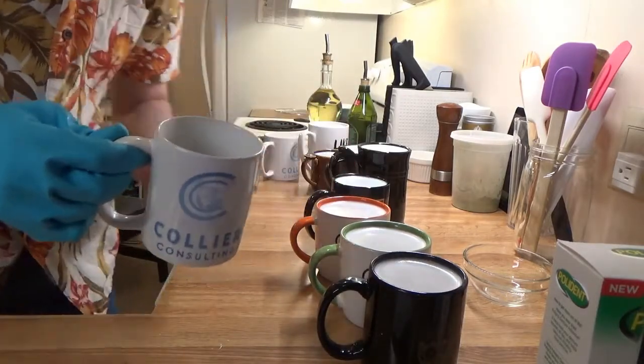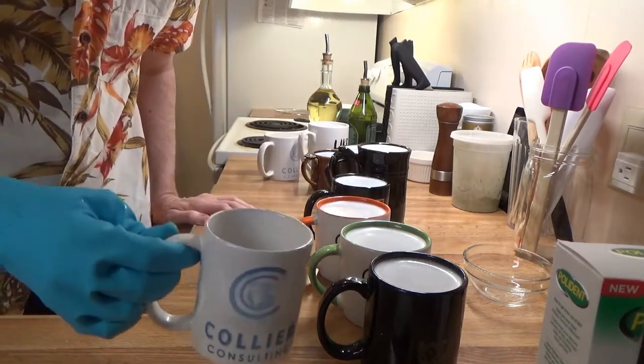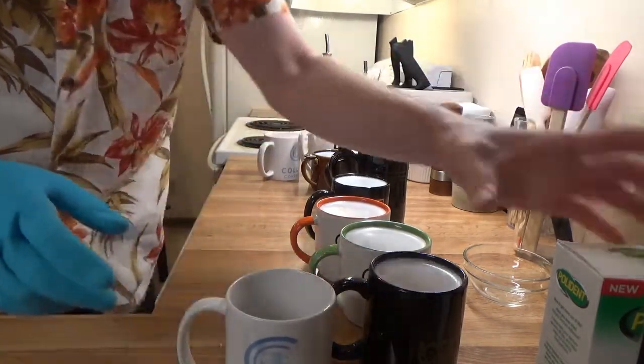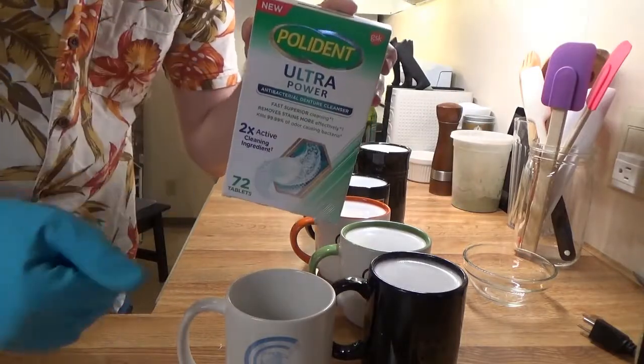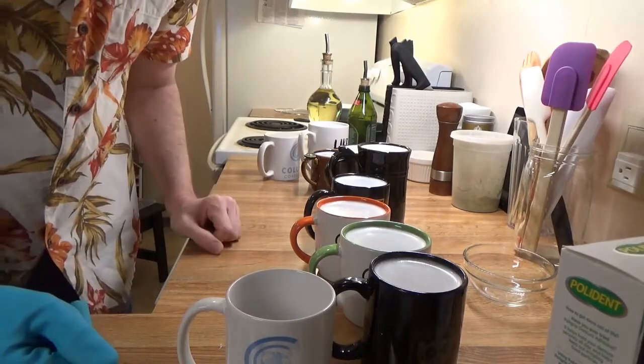So I'm going to do this for the rest of the mugs and then put them in the dishwasher, because I assume that Ultrapolident is not something I want to consume. But thumbs up for the Polident tea stain removing method.